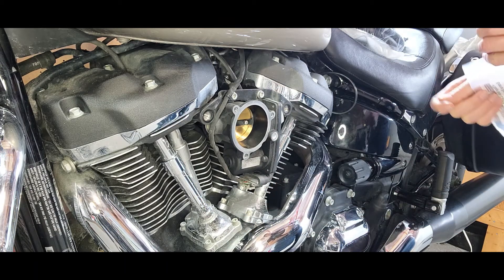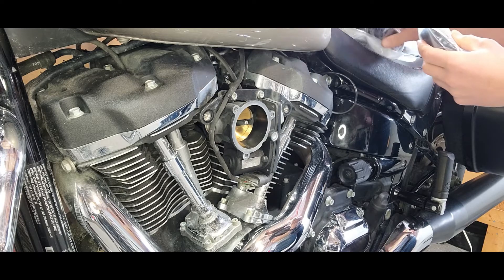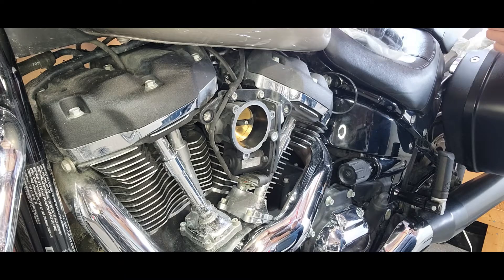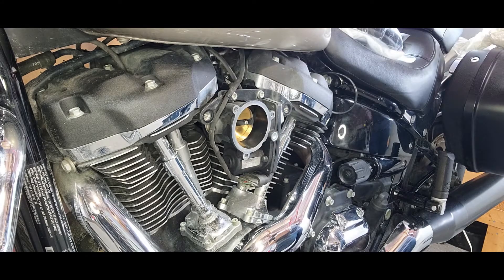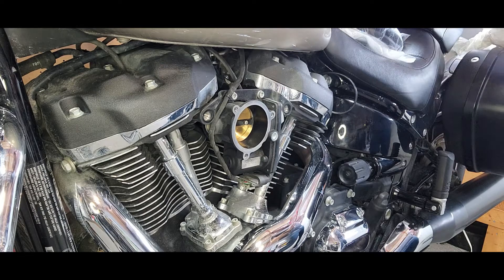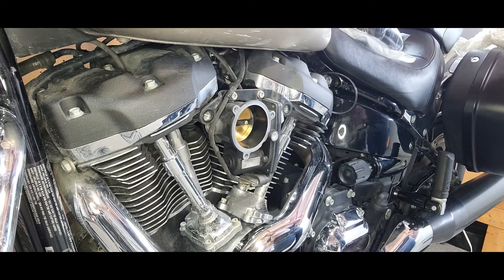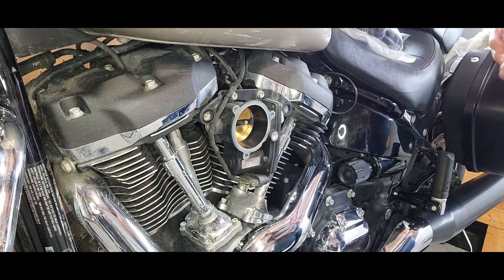Another thing I should mention is there's a lot of instructions. Every single one of these bags other than the hose has instructions — one for the catch can, another one for the external breather, and then another one for the actual air cleaner itself. So lots of instructions. I wouldn't say it's idiot proof, other than the fact that this idiot here is actually doing it.